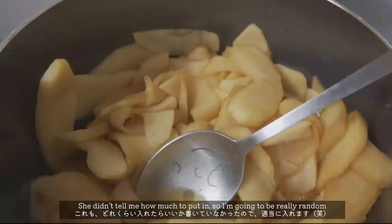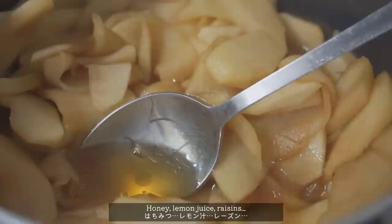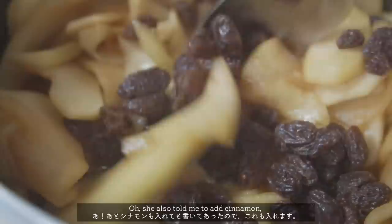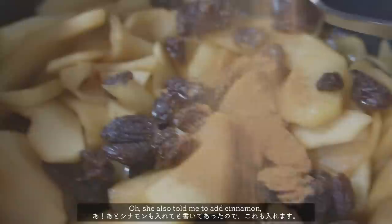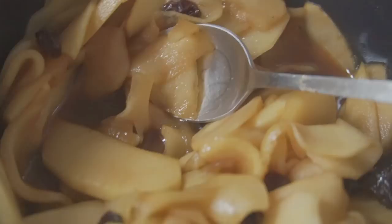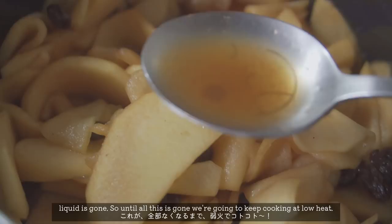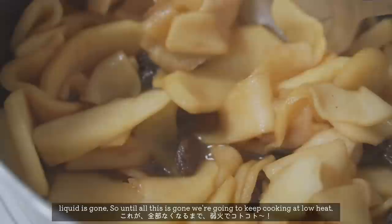She didn't tell me how much to put in, so I'm gonna be really approximate. Honey, lemon juice, the raisins. Oh, she also told me to add cinnamon — I like cinnamon, so I'm gonna put in a lot. And then I'm gonna mix. That's done, and we're gonna keep simmering this until all the liquid is gone apparently. We're gonna keep cooking at low heat, so let's keep simmering!